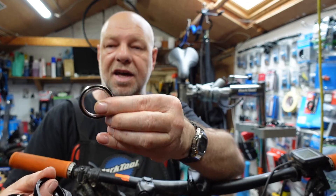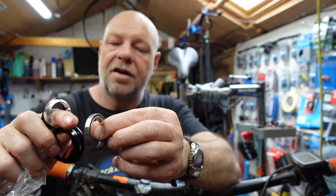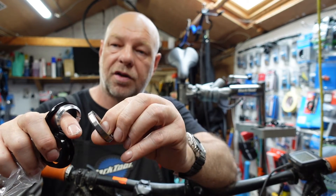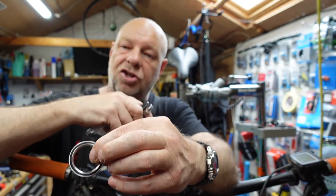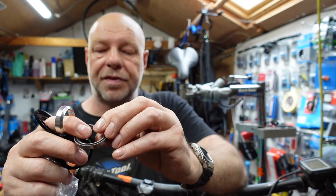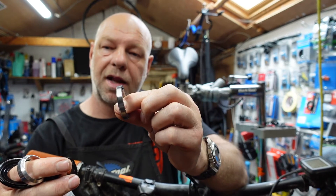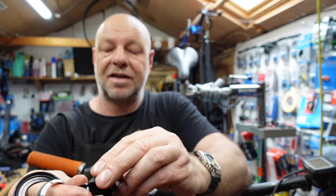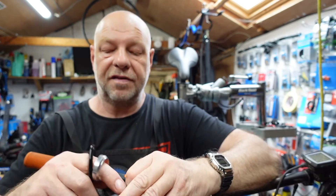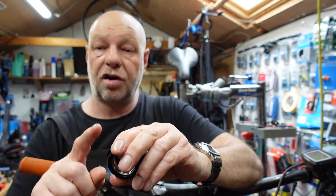The inner bearing that sits in there is slightly different from the bottom one in terms of angles. The angle on this particular side is 45 and the angle on the inside is 45 as well. The chances are your top one will be slightly different, but you can soon tell by looking at these angles because they'll look different. The size on this particular one, which is nearly always the same, is 41 millimetres. So there's a 41mm bearing, 45/45, and that just sits in that cup. Then you've obviously got this particular collar and the top cap, which sits in there again — all fairly generic for mountain bikes.